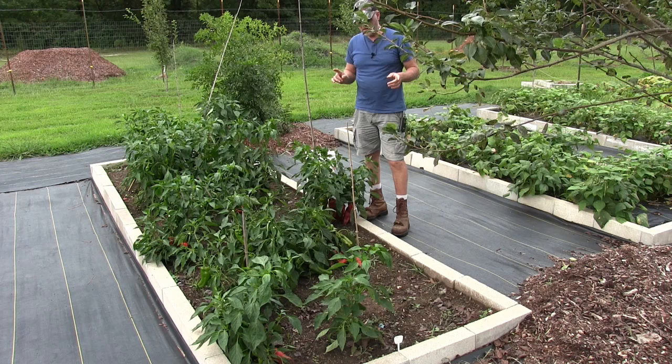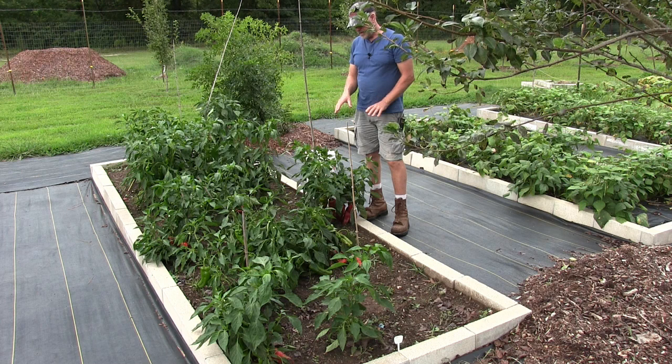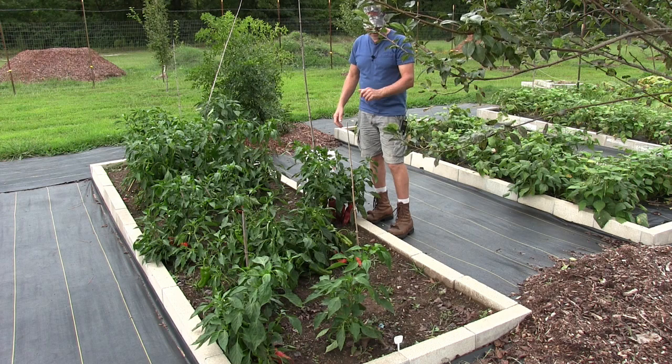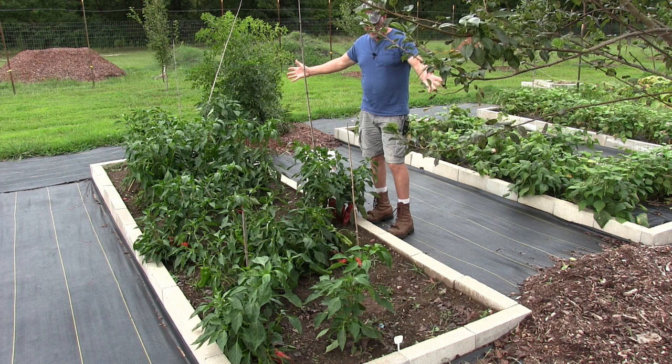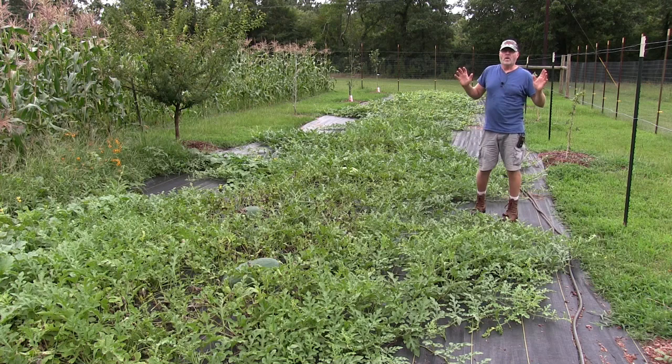So next year what I'm going to do is I'm going to put a weed barrier cloth down here — that woven weed barrier cloth — and grow all these through there like I did my beans. That way if the pepper does touch, it'll touch the weed barrier cloth and not the ground, and hopefully that'll stop them from rotting. But other than that, they are a great pepper.